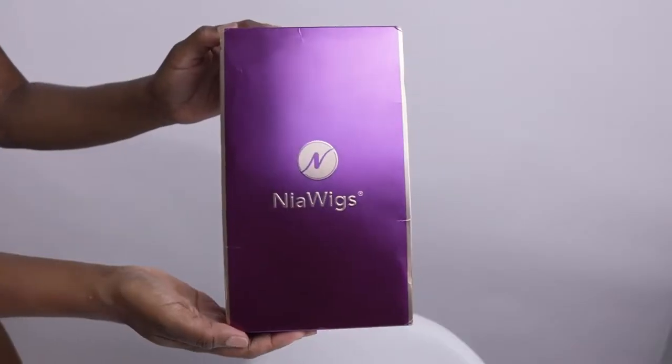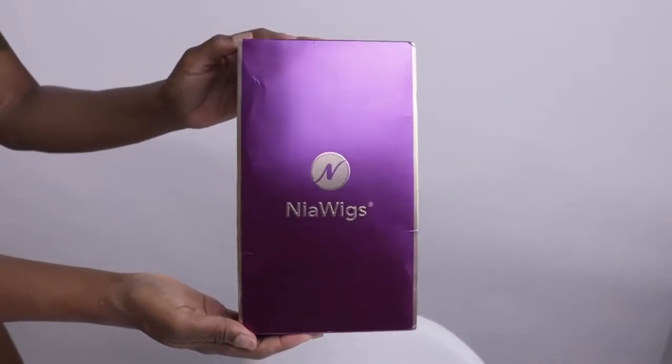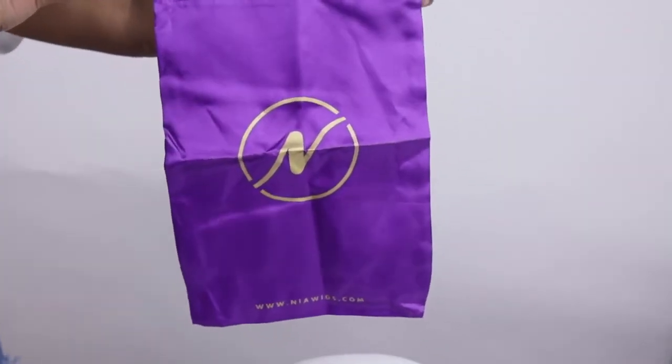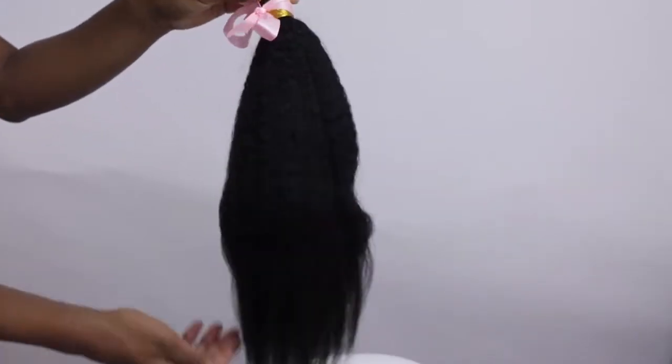Hey you guys, welcome back to my channel. My name is PJ and in today's video I'll be showing you guys how to do the rubber band braiding method on my very short hair. We'll be using hair from Nia Wigs.